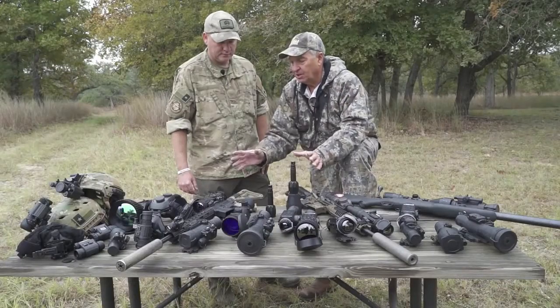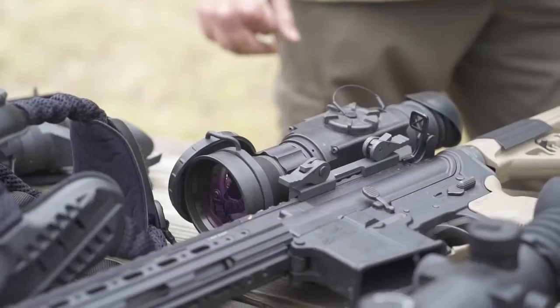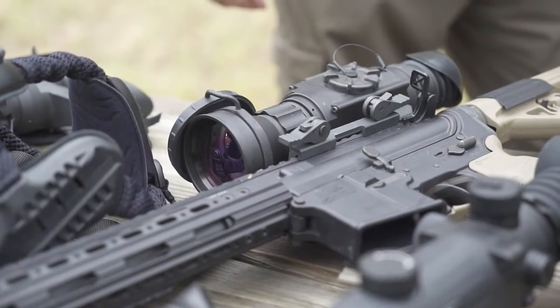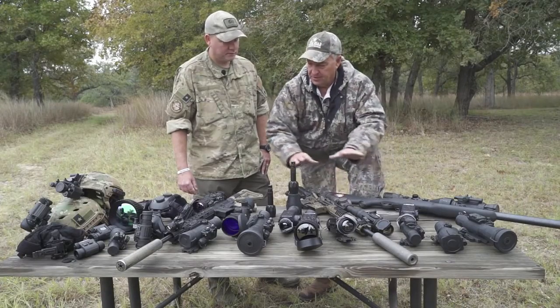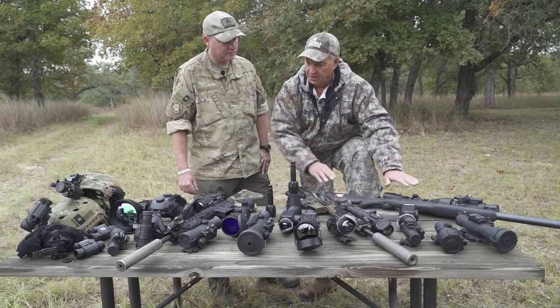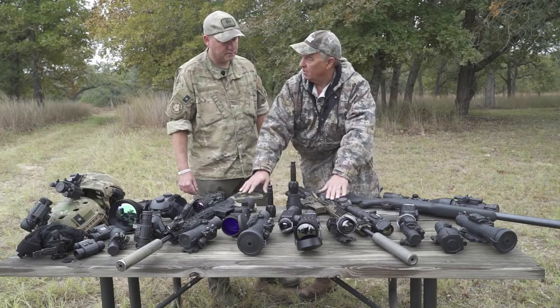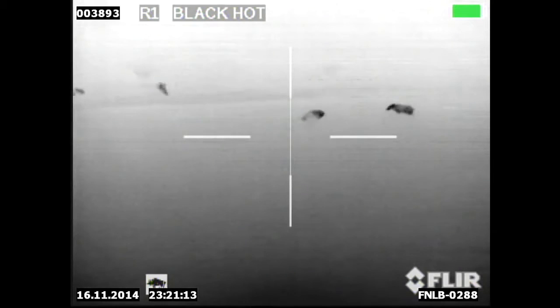Now let's talk guns. Your rifles are completely different from mine — I'm shooting a standard bolt action rifle. This equipment works just as well on a bolt gun as it does on an AR-type gun. I shoot gas guns because I'm doing eradication for several large ranches, so I need multiple rapid shots accurately.